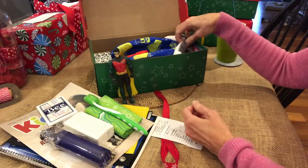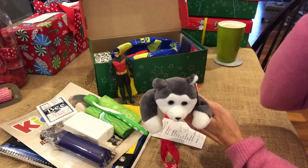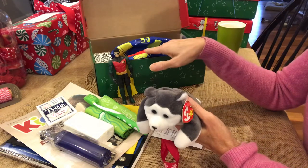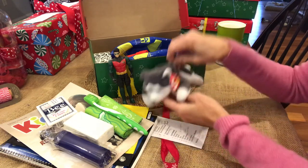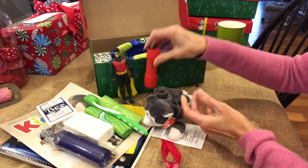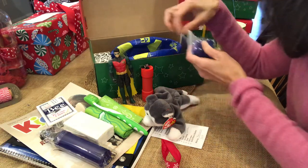Now, some people don't like to pack soccer balls because they feel like a soft toy is really important for children. I just wanted to pack this husky in here so you could see that you can do a soccer ball and even a soft toy like a beanie baby — both can fit. This is of course a flashlight, and if you pack extra batteries, make sure you put tape on the ends like I've done here.